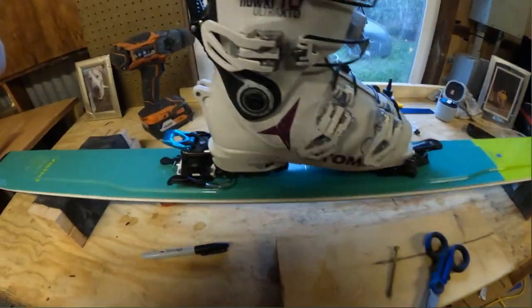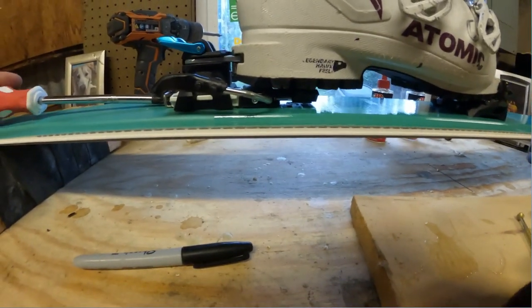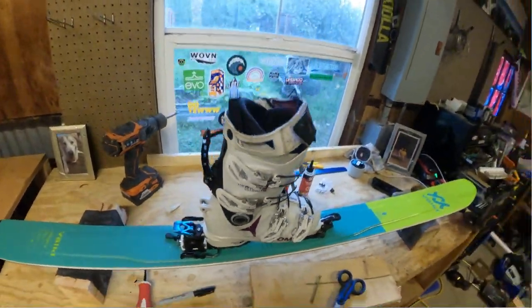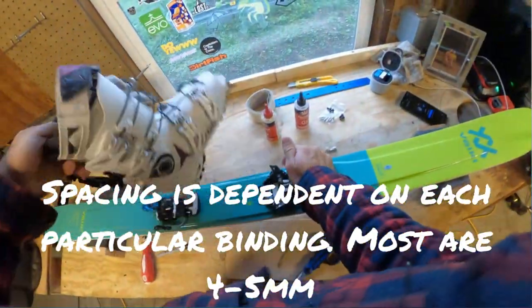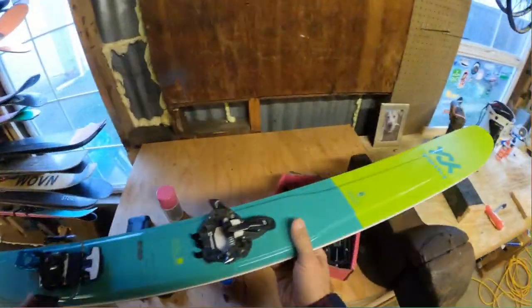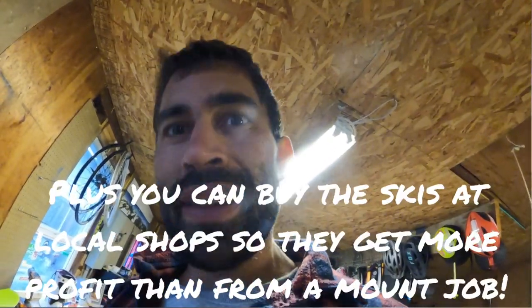And there you go. These are supposed to be truly gapless, so I just look until I can see the light and then I adjust until it kisses the boot. I think technically there's supposed to be a half a millimeter gap, but I want it to be truly gapless. There you go.